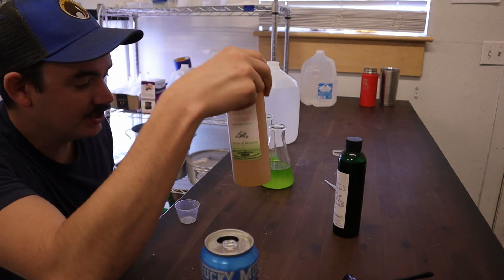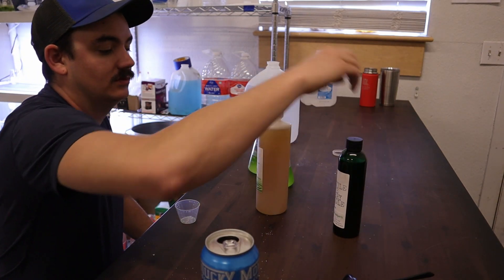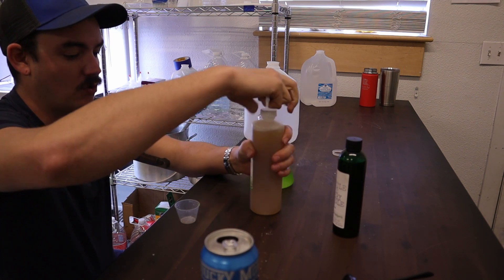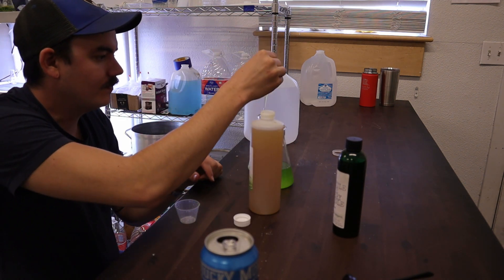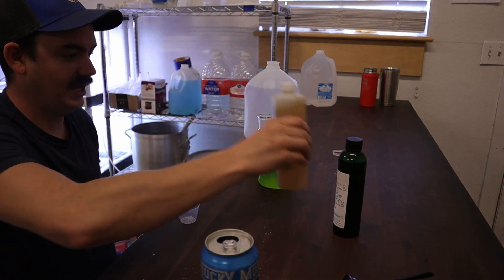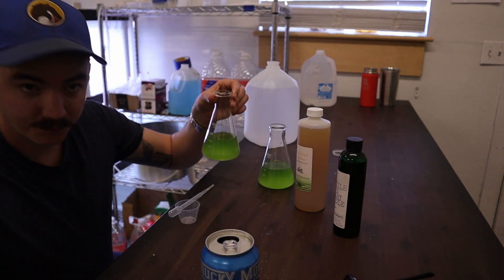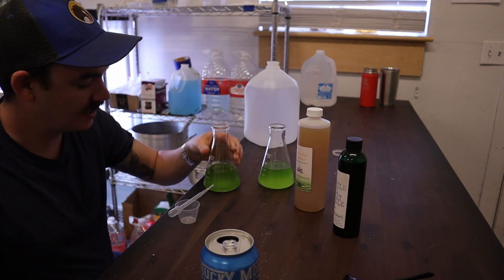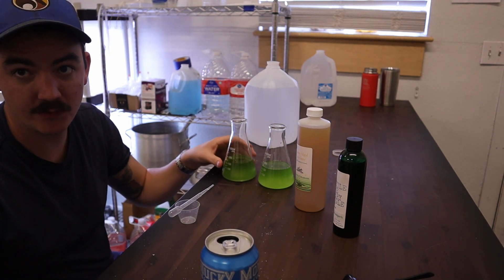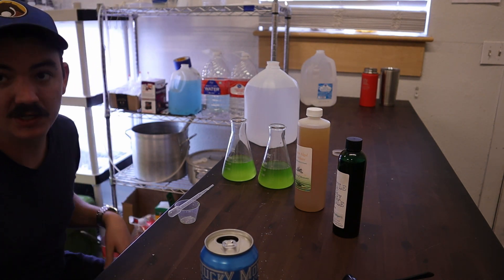We'll slow this down right now just to start — just go one mil, one tenth. Beautiful. The plan is to put the bubblers on and have them running 24/7, just like the pond water. Let's get them under their light.